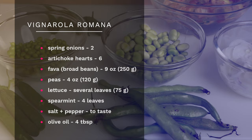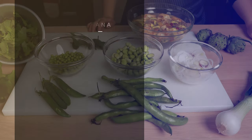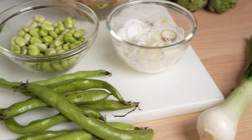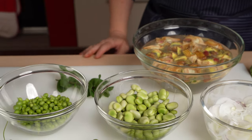We're talking about vegetables that you will find anywhere in the United States or elsewhere, because we're just talking about artichokes, peas, fava beans, lettuce, and some fresh mint. So you can do this every day.